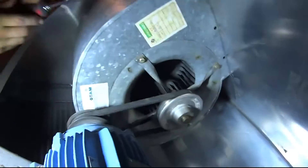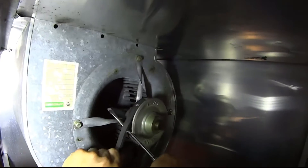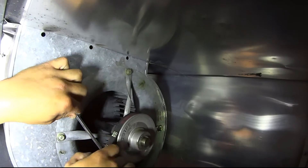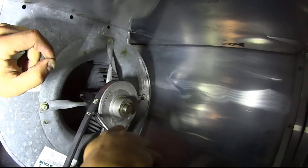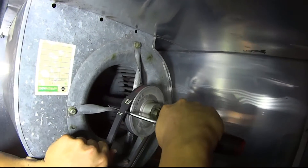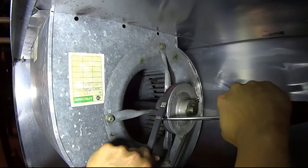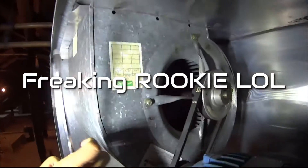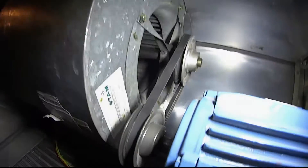Take that off. Just use the tip — why are you doing it that way? Go up a little higher. Angle the screwdriver, go at an angle. Let me move this back. Give me this. Hold the light. We got our new belt on.